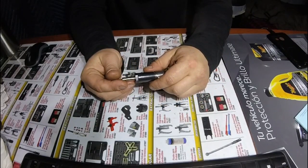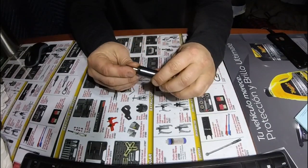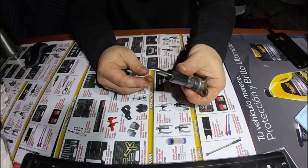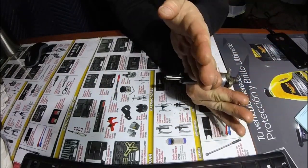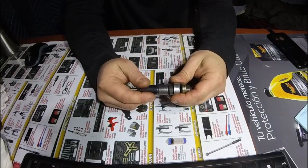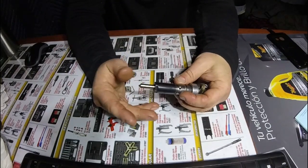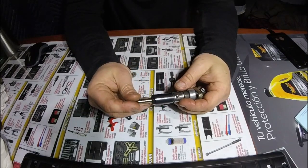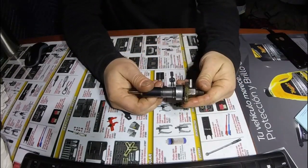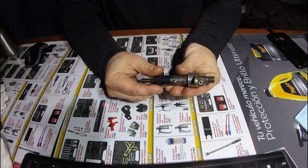I've seen other Bosch injectors out of like a Volvo Penta turbo diesel marine engine, and it looks exactly the same from here down. That was a 200 horsepower straight six turbo diesel versus a 10 horsepower 400cc naturally aspirated — but the injector is pretty much the same, and it looks the same internally, which is really cool.